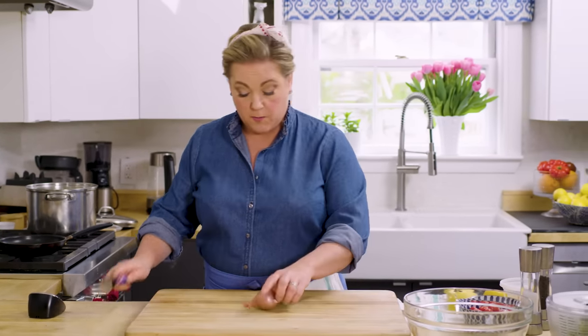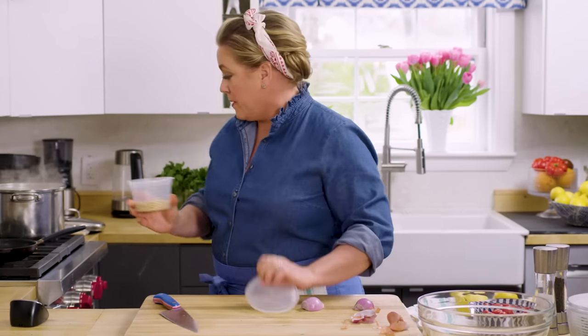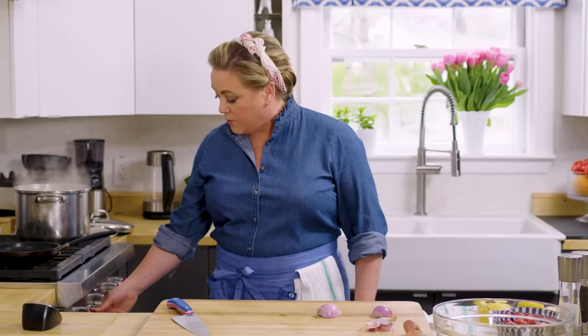While the tortellini is boiling, we're going to make the dressing for the salad, starting with a small shallot — I'm just going to mince it up nicely so it incorporates really well into the dressing. I also need to toast the pine nuts because we're going to add some toasted pine nuts to this salad. I always forget about pine nuts and they burn very quickly — the fastest nut in the west to burn. So I've learned to put them on low heat on the front burner and shake them all the time. Low heat has saved me more than once.